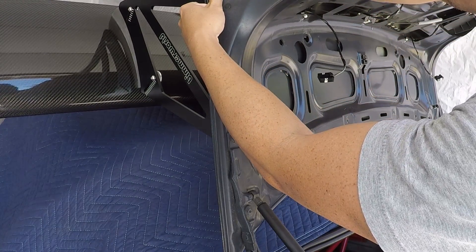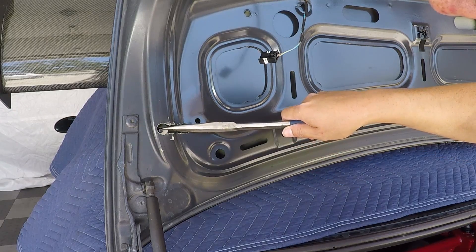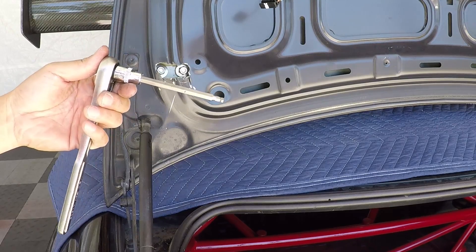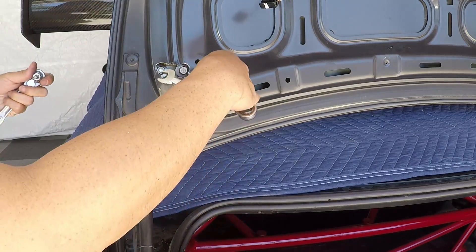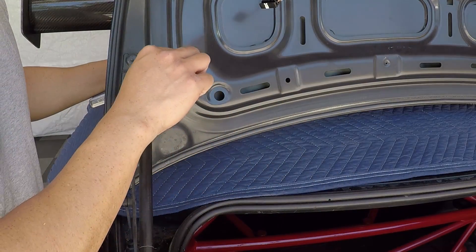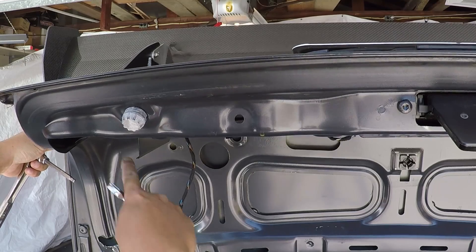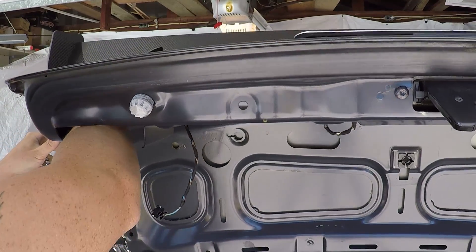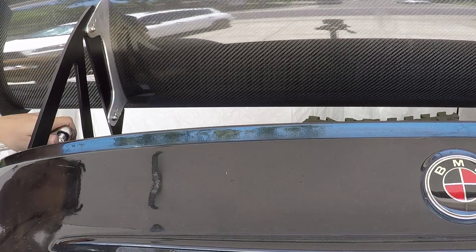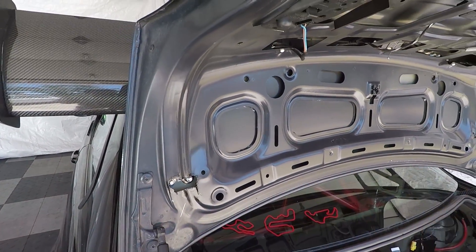Now I'm going to install all the washers and nuts to the bolts and start tightening everything down using the 13mm. For the other nuts, you're going to have to stick your hand through the tail light opening to get to them. That's tight, but you're not really going to see that if you have the trunk cover.